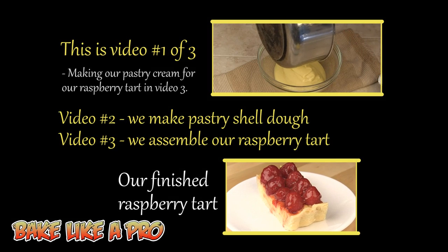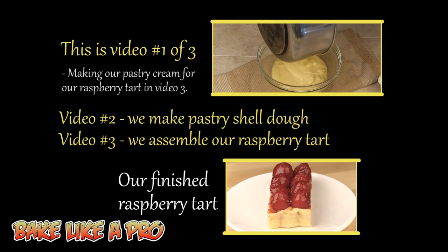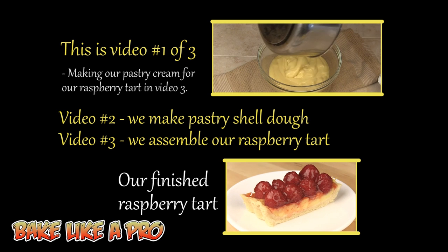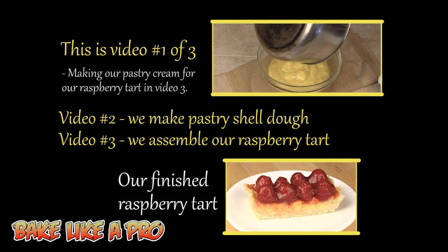You're now watching video one of three. In this video, I'm going to be making the pastry cream for our raspberry tart in video three. So let's get started.